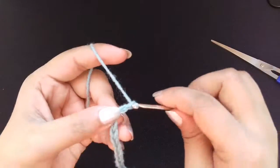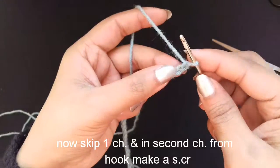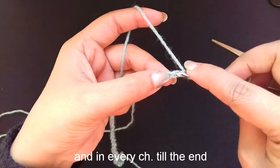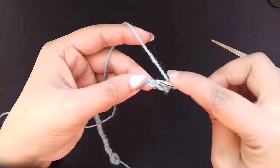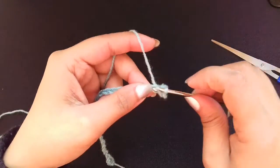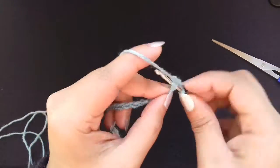Here I made 32 chains total. Now we will skip the first chain and in the second chain make a single crochet — insert your hook and make a single crochet — then continue in each next chain. This is how to make a single crochet until the end.